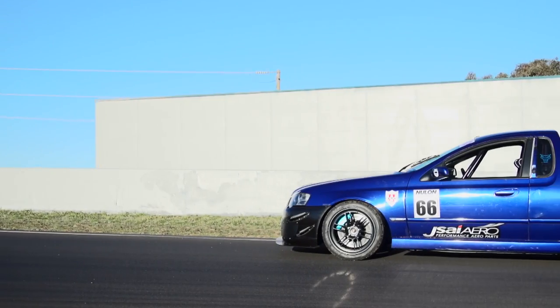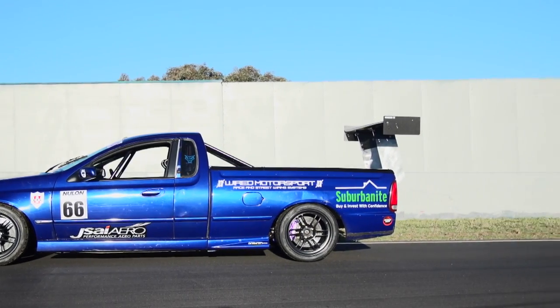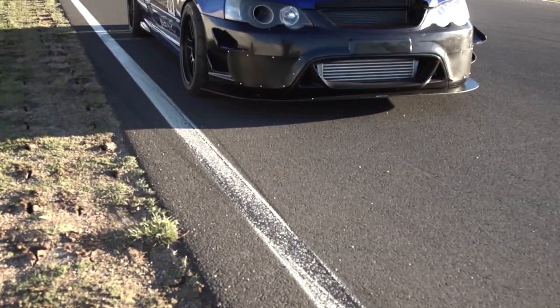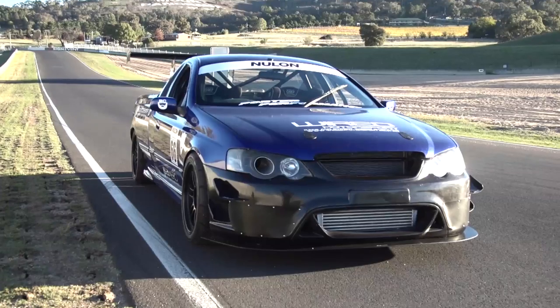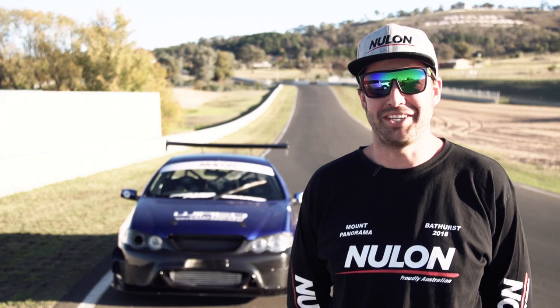We had some silly idea about making a crazy falcon ute and that was about three months ago, and this is what we've come up with. It used to do a little bit of drifting, and we just thought we'd get into circuit racing and time attack style things.